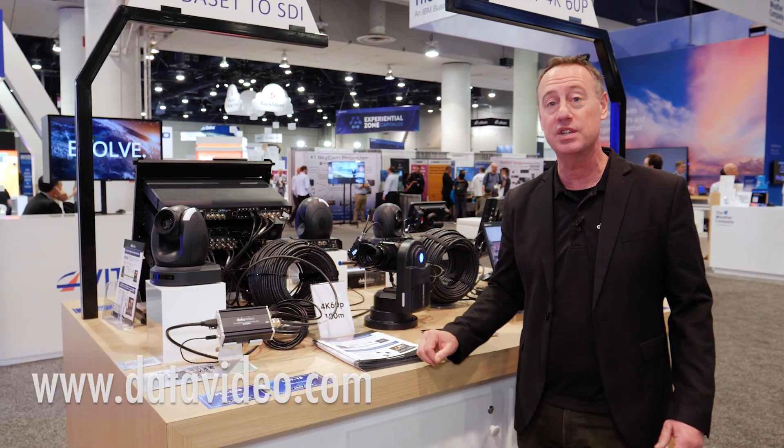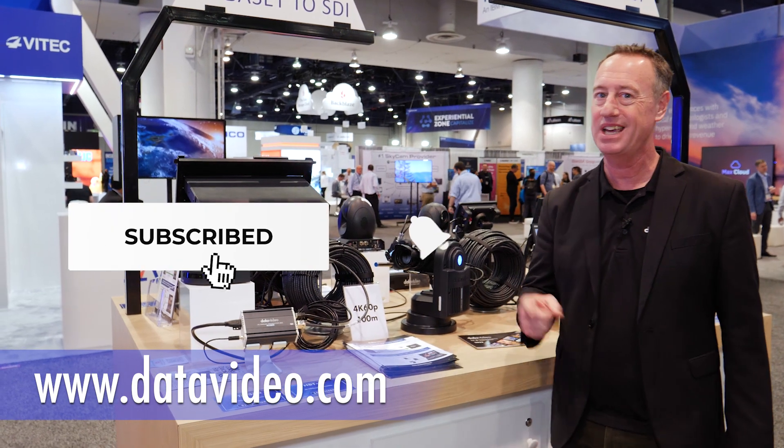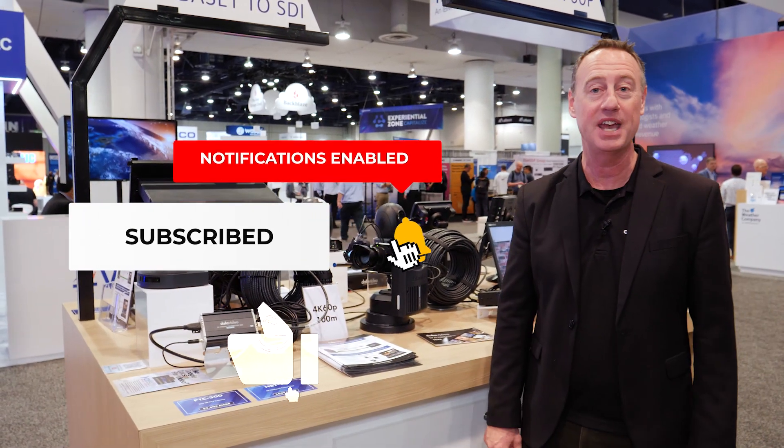For more information, be sure to visit the DataVideo website, subscribe to our YouTube channel, and like us on all our social media channels. Thanks for watching.